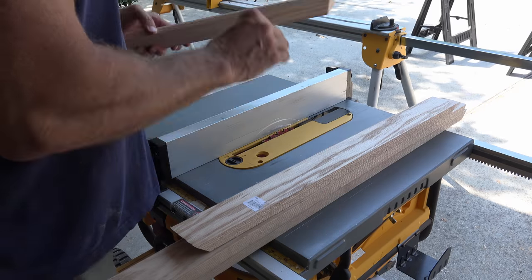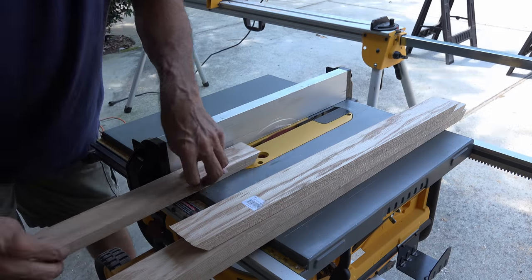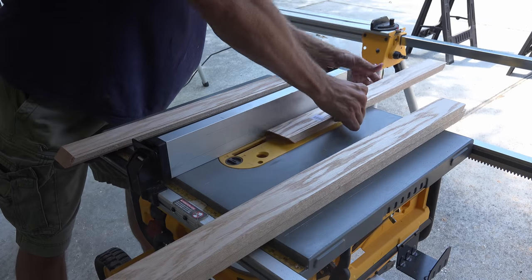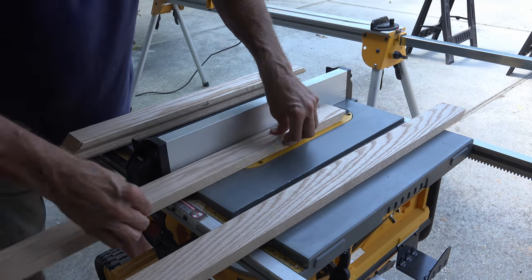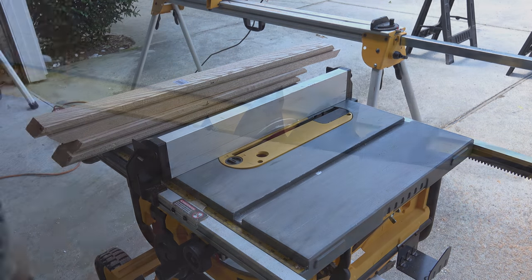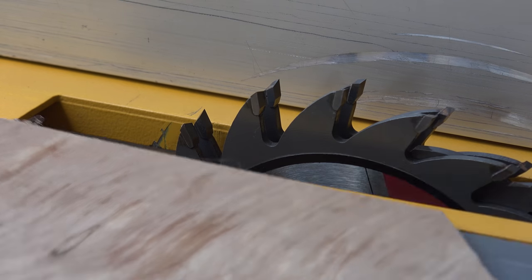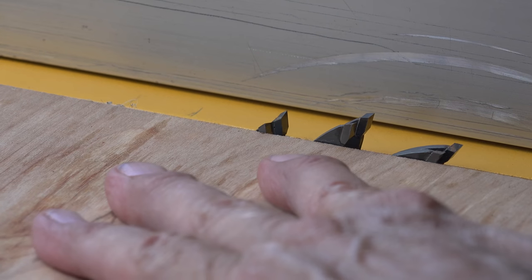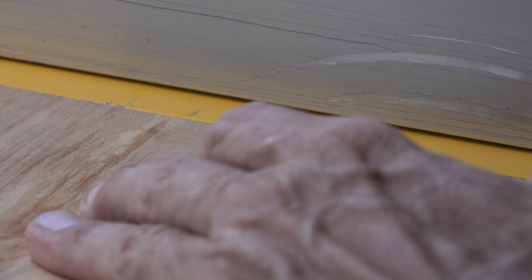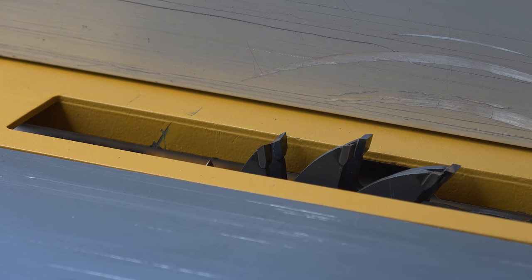So you don't make any mistakes when cutting your groove, align all your pieces in the same orientation so you don't have to think about it once you begin cutting. Now you need to cut your back plate relief. Swap out your blade for a dado blade and then with the back plate you intend to use, set your blade height. Before making my final cut I grab a scrap piece and make a test cut to see if my fit works.